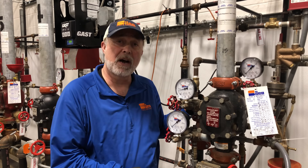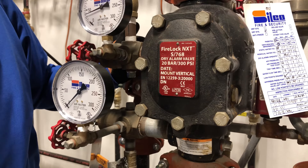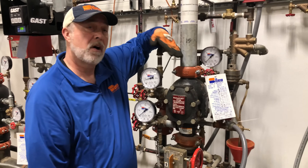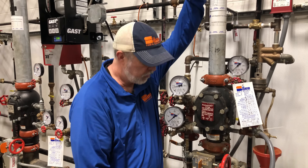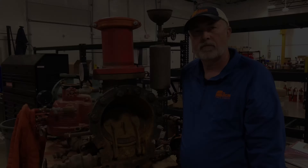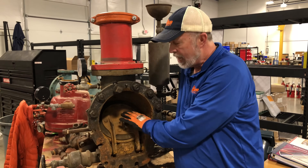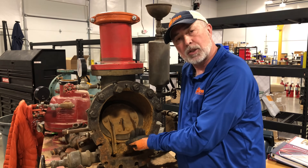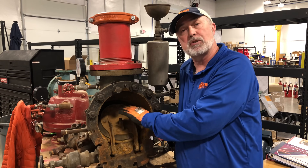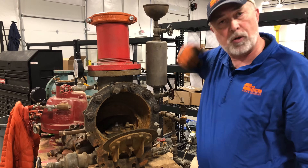Here we have a dry valve. It's labeled right on the front of the valve, and it's also noted on our tag. With a dry valve, we have all air on the top of the valve and all water on the bottom. Inside the valve there's a battle: the air pressure holds things down and doesn't let the water pass. But if a sprinkler head bursts, the air pressure drops, loses that battle, pops open, and now water comes all the way through the system.